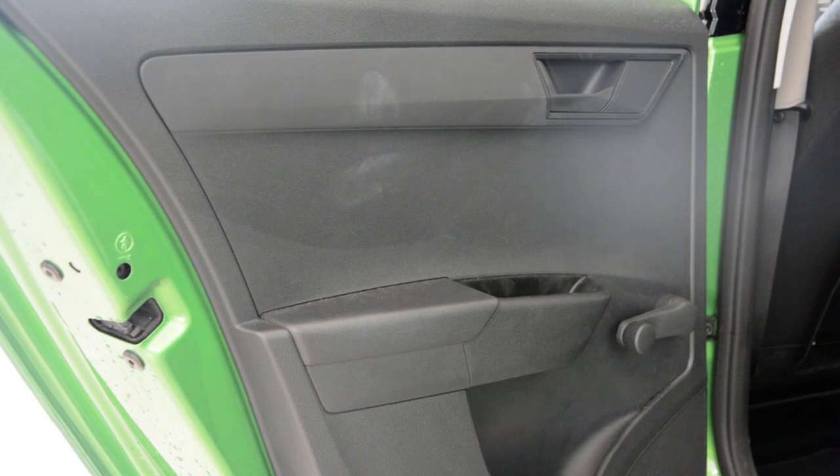Hello guys! Today I will remove the door panel. This is a Skoda Fabia from 2017. I will remove the left rear door panel.